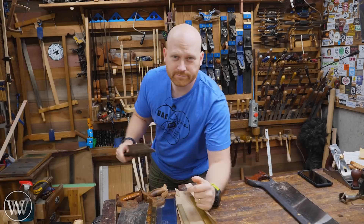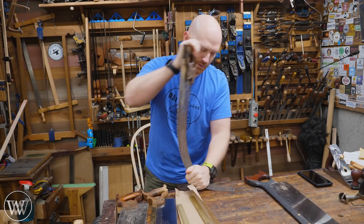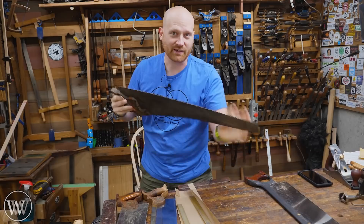First thing you want to do is look down the saw and see where it's bent. This one is bent right about there, and it's bent in this way. So what I'm going to do is put that as the center of the bend and put my hand right on that, and I'm going to bend this thing over and really crank on this.